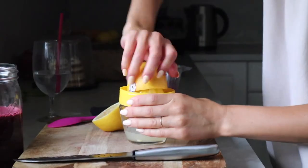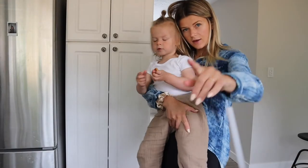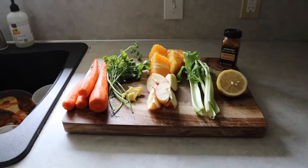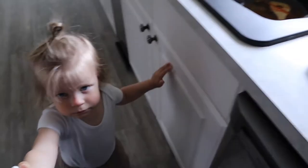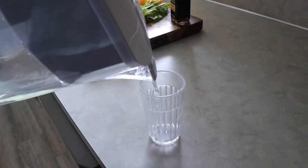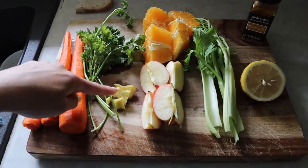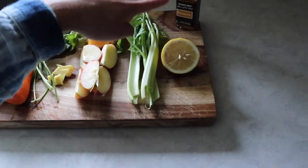Let's have our juice now. This is so satisfying when you're hungry because it has so much flavor — very concentrated, sweet and lemony, it almost tastes like lemonade. My afternoon juice is going to consist of carrots, parsley, ginger, apples, orange, celery, lemon, and turmeric.